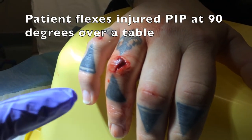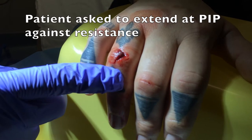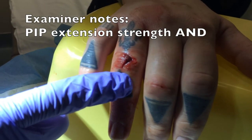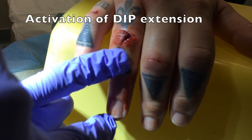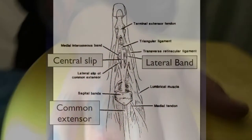The patient is asked to flex their injured PIP at 90 degrees over a table or other 90 degree surface. The patient is then asked to extend the PIP joint against resistance. The job of the examiner is to notice not just their PIP extension strength, but also whether there's activation of extension at the DIP joint, which is abnormal.